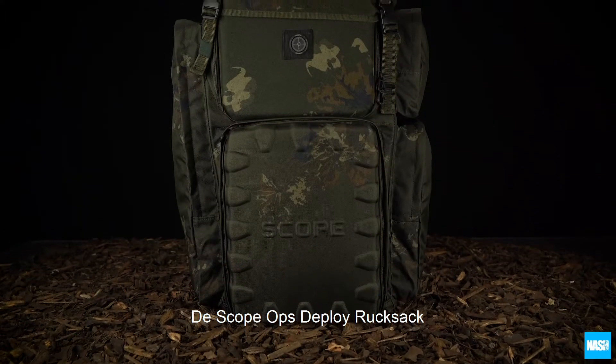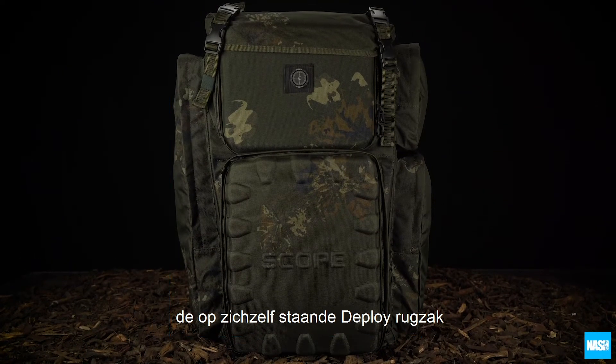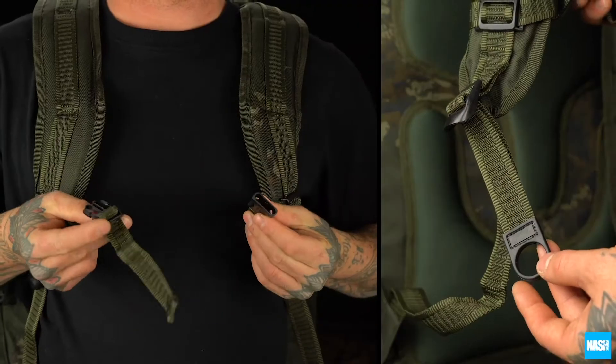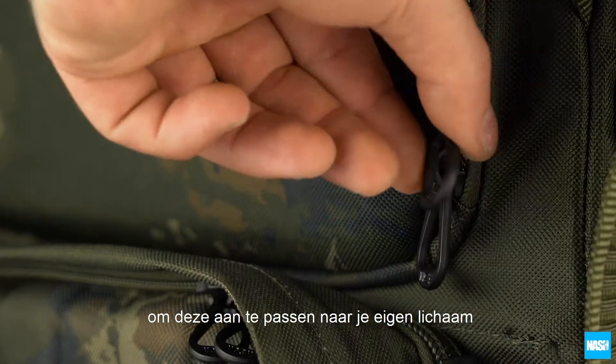The Scope Ops Deploy Rucksack — the no-nonsense load carrier in the Ops range. The free-standing Deploy Rucksack features generous padding on the back section, adjustable shoulder straps, chest linkage, and thumb pulls to tailor the Deploy to your build.